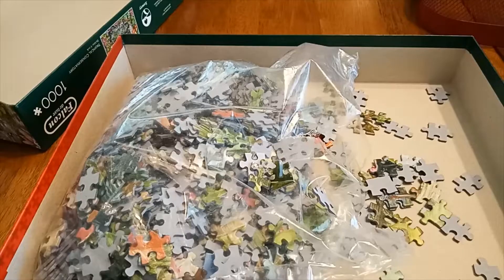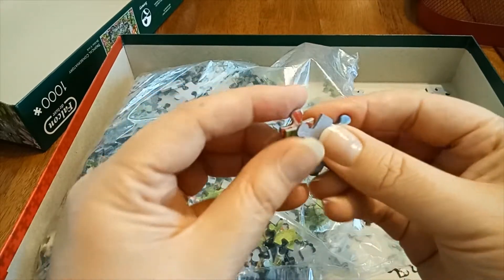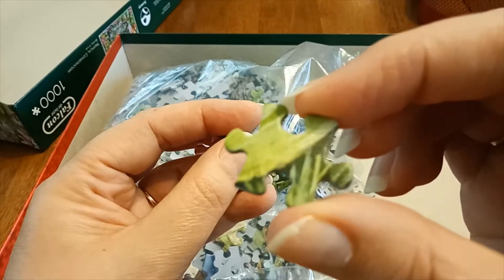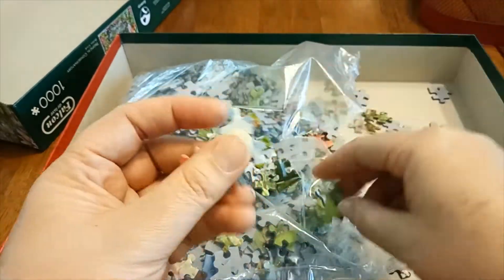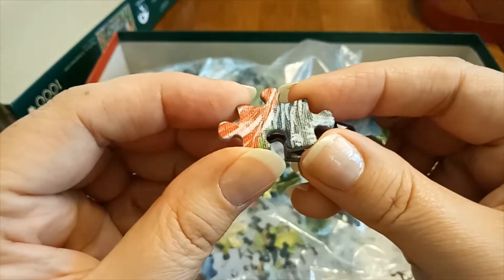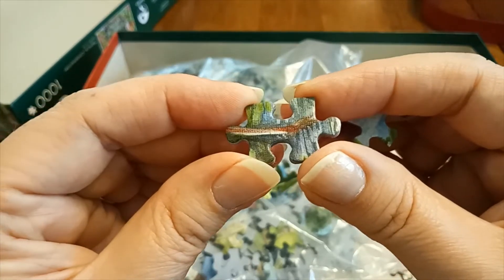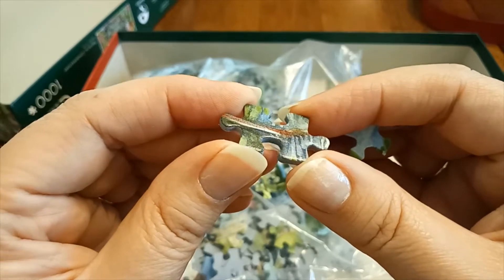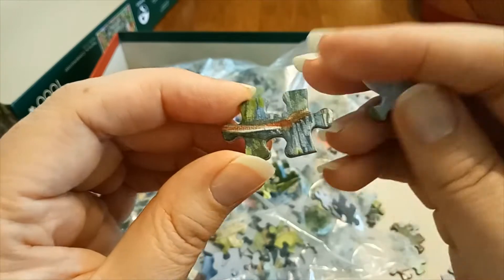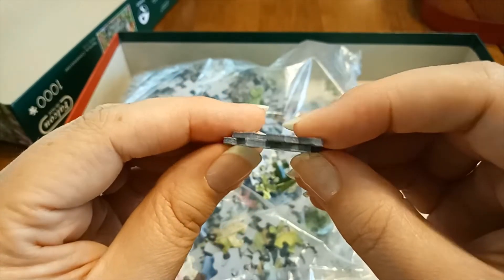Here's a close-up of the pieces. I said before that they're matte, but they're not really matte — they've got a bit of texture to them. They've actually got quite a bit of shine to them, so it's not gloss. I don't know exactly what you'd call it — it's not matte, it's not gloss, it's kind of in between. But they're nice, thick pieces, so they should be good to work with.